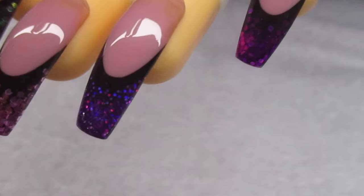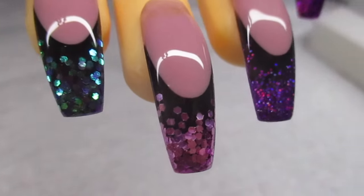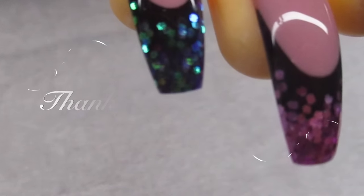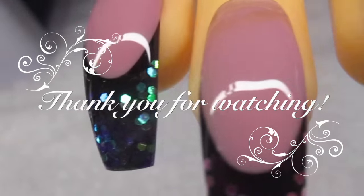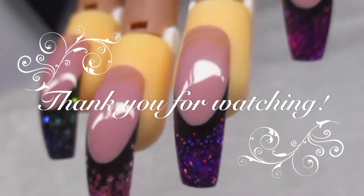This is the final product — I hope you guys like this video! If you did, make sure to give it a thumbs up. If you have any questions, feel free to ask. If you'd like to see more of these videos, subscribe to my channel and I will see you in my next one. Thank you so much for watching, bye!